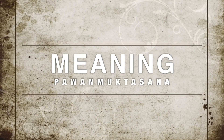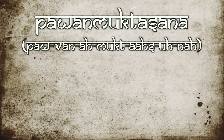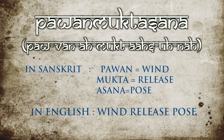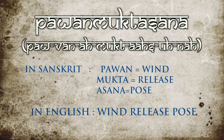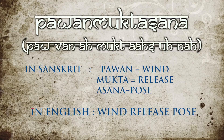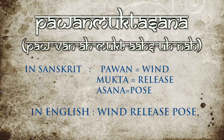Meaning of the asana: Pavan Muktasana. In Sanskrit, 'pavan' means wind, 'mukta' means release, and 'asana' means pose. In English, it is called Wind Release Pose.